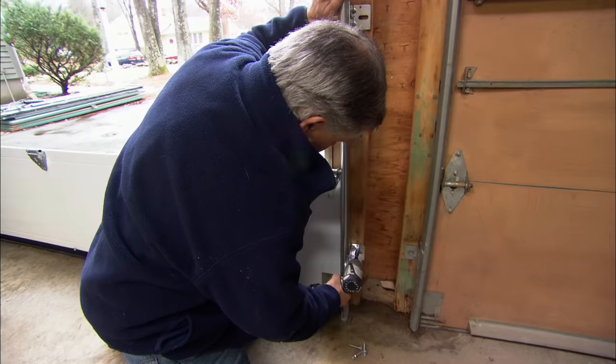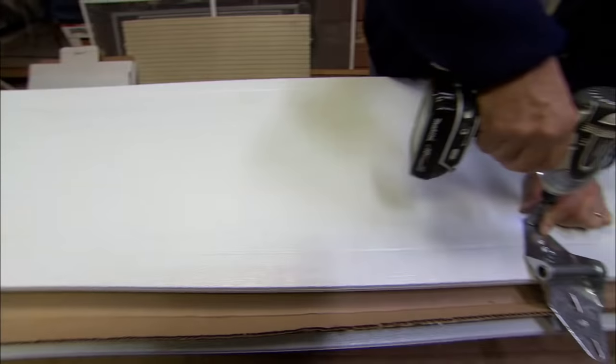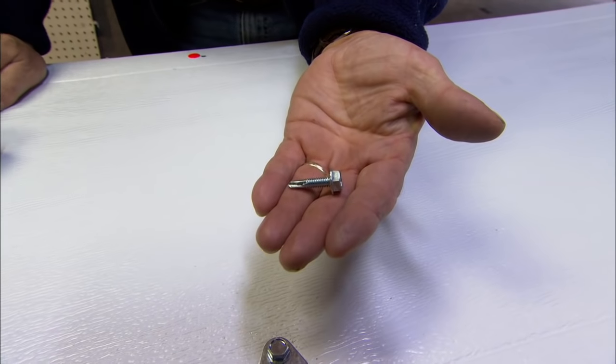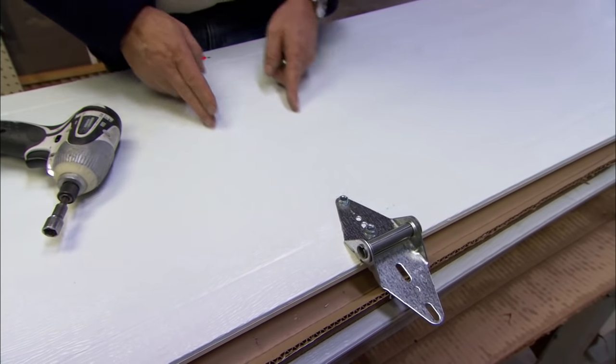Not going to screw the lags in too tight in case we need to adjust the track later. In the center of the door I'm actually using a different lag screw — it's a machine thread. Instead of a wood backer in the center of the door, there's actually a piece of metal.